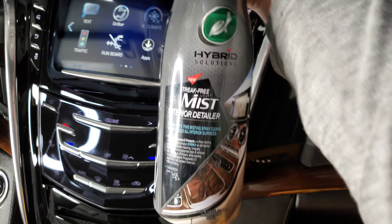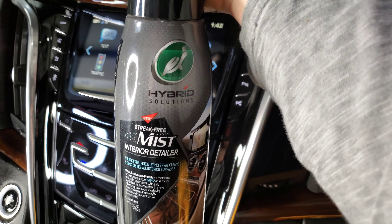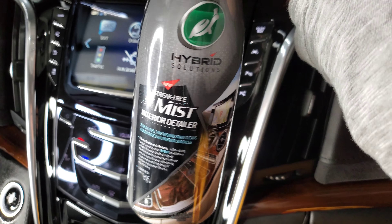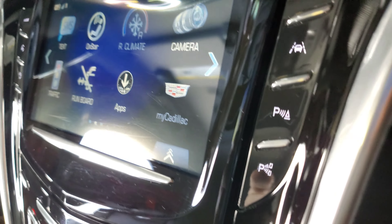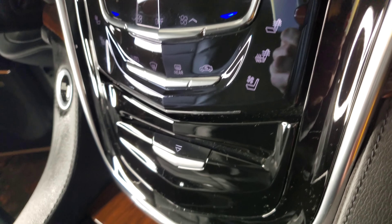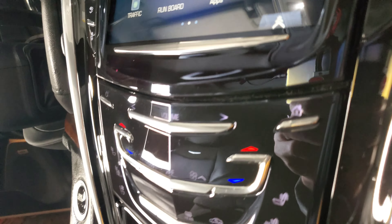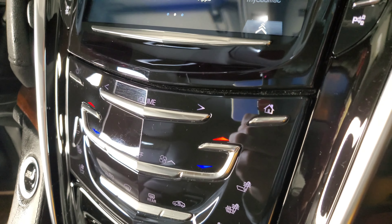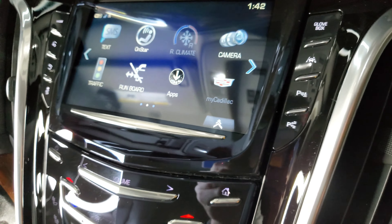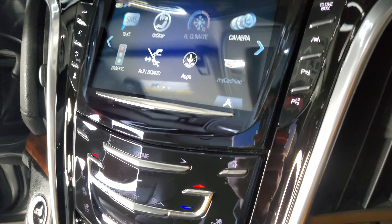So this product is very comparable. And because the Chemical Guys only did so-so on the door, this is pretty much equal. Look at that — there's no residue, no smearing. I was able to just spray it on. It's kind of fun spraying this, even though it just kept going and it's cold out here too.